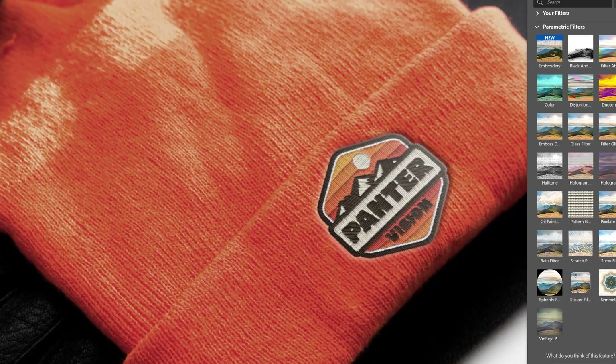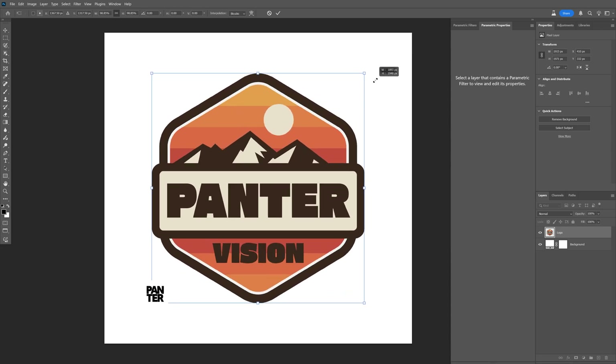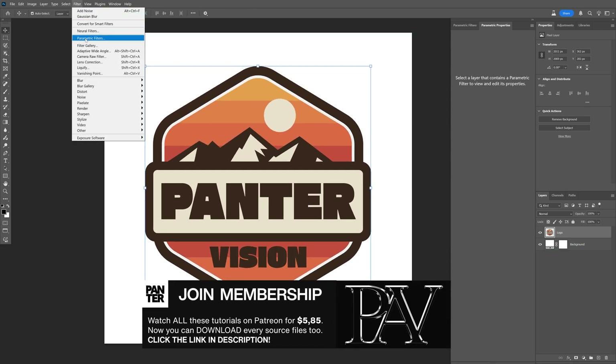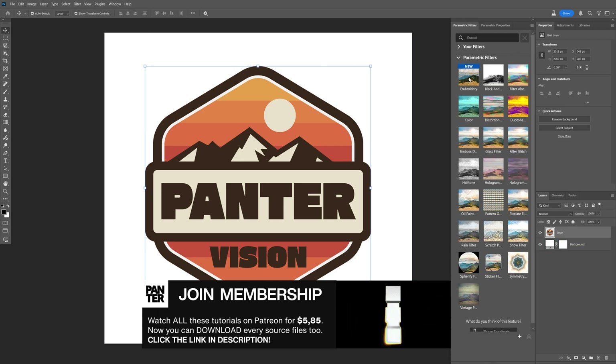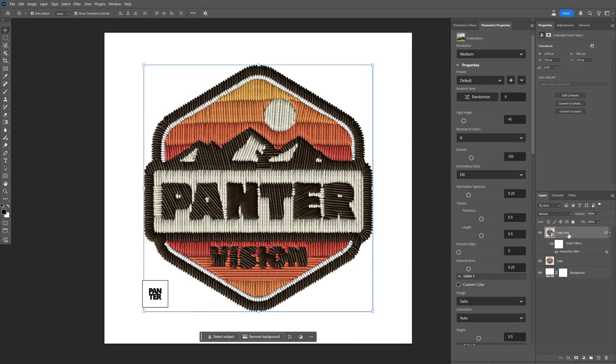Photoshop beta released a new parametric filter update, which is the new embroidery filter. Step 1: import your logo, then go to the filter menu and make sure to check parametric filters. All these filters will be present in this panel, and as you can see, we have the new embroidery filter. Click on it and it will automatically create a new layer with the logo as a smart object with the parametric filter applied.